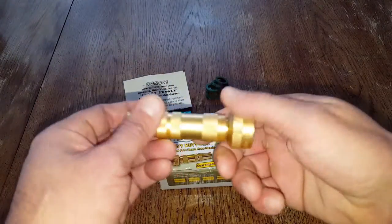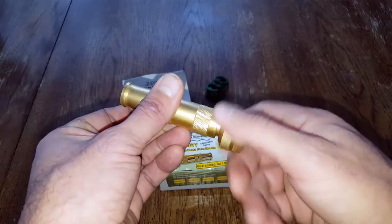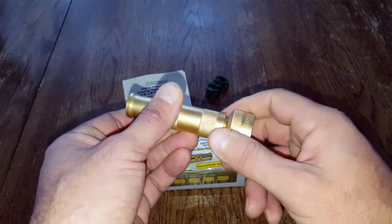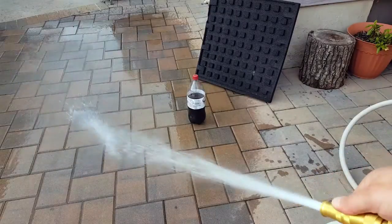This nozzle is very easy to operate — just a matter of twisting it to regulate the water flow. When you close it, it stays closed and it doesn't leak. When it is fully open and you're getting the mainstream flow, it is seriously powerful. I was impressed with that.